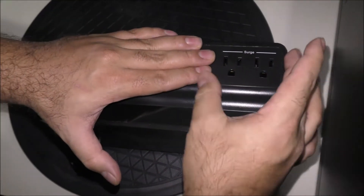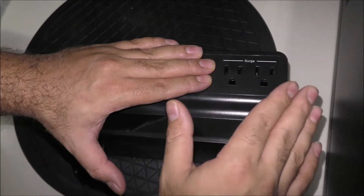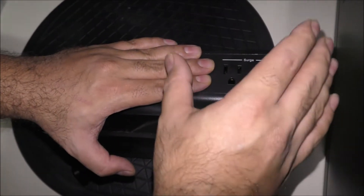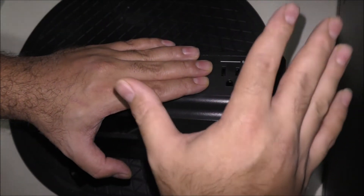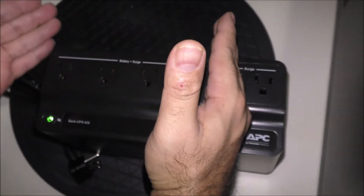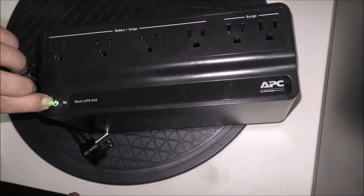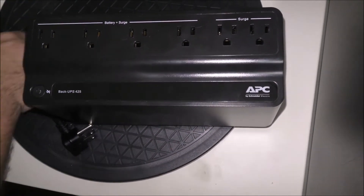Over here you can plug in something a bit heavier to protect from surge, but if a power outage occurs your devices will turn off. On the battery-backed outlets, your devices will stay on in case of a power outage. Now we're going to turn off the device and then plug it in.